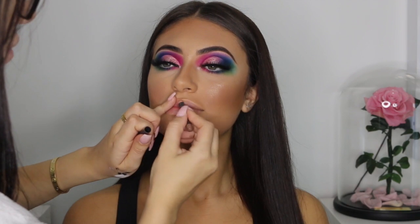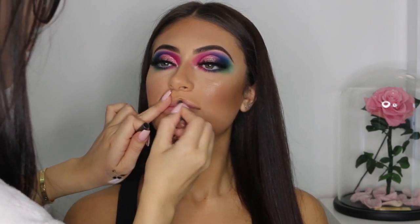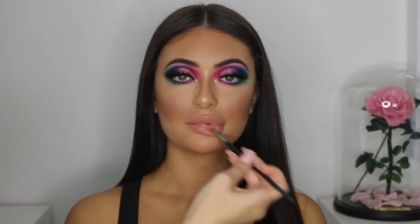Now the last part of the look: the lips. I'm just using my MAC lip liner in Strip Down to outline the lips, and then I'm using this new Bobbi Brown product — it's just a shiny silvery white lip gloss and I'm applying that in the inner corner of the lip.